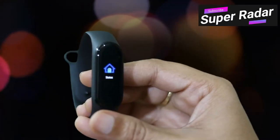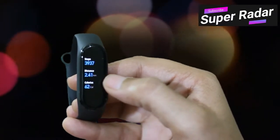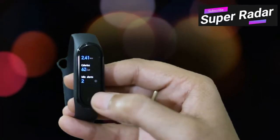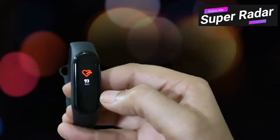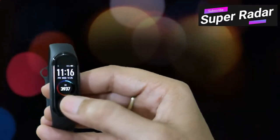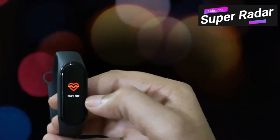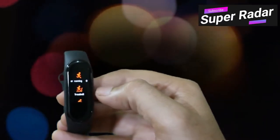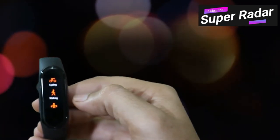Going into the options of Band 4, you can see status — steps, distance, calories — then idle alerts, and you can measure heart rate. You also have different workout modes: outdoor running, treadmill, cycling, and other sport activities.